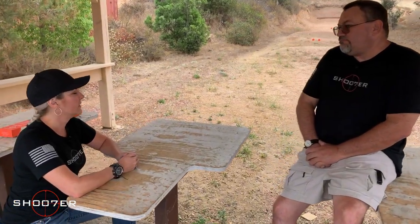So what do you want to work on today? Let's work on bench rest position with the rifle. Excellent — stick around, you don't want to miss this.